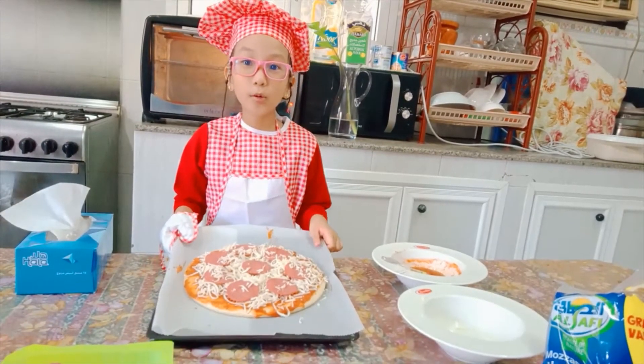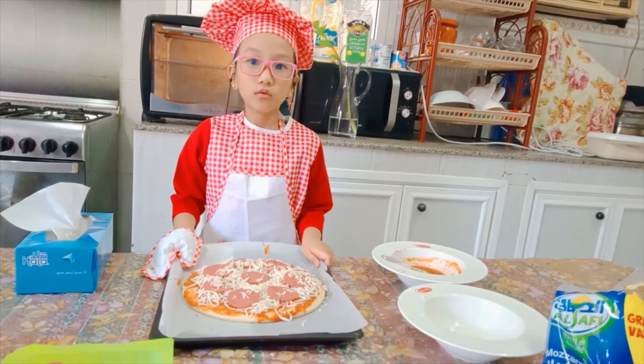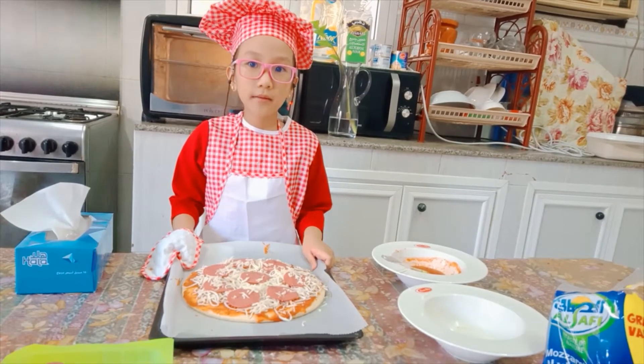So guys, our pizza is ready. Now we can put it in the oven and wait to eat for 10 minutes.